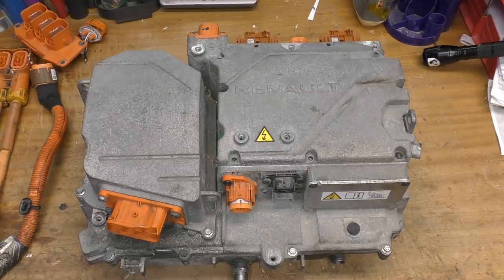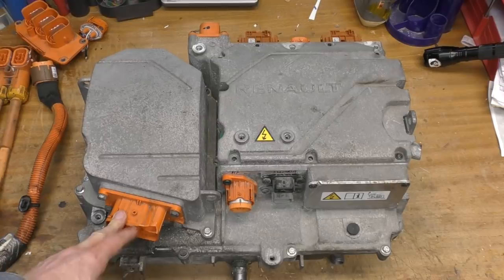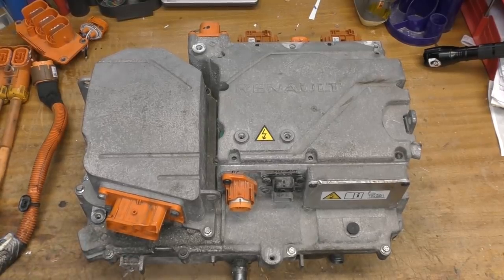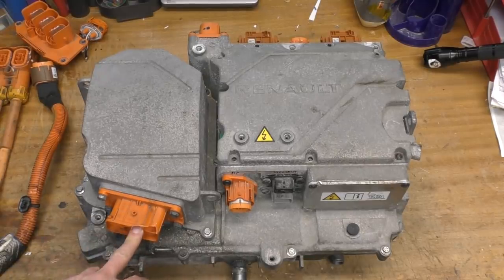I don't know whether the devices in the PEB actually form an active part of the controller or whether they're just turned on to provide a current path through the motors to the battery — if anyone knows, please leave it in the comments. We've got the mains input here; I don't know whether this is a 22 or 43 kilowatt unit or what the differences are between those units. We have four connections: three phases plus neutral.